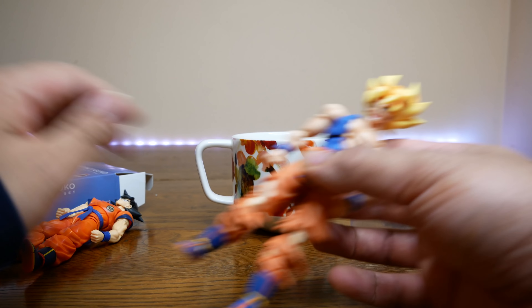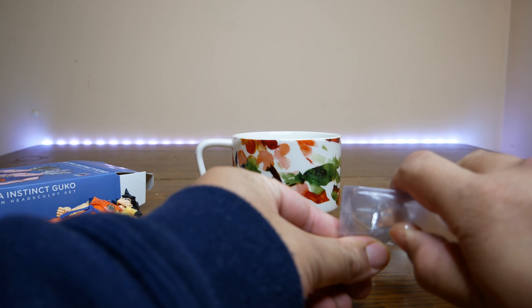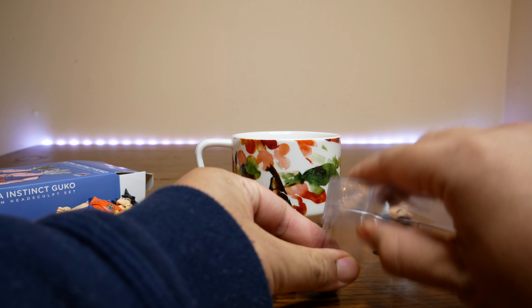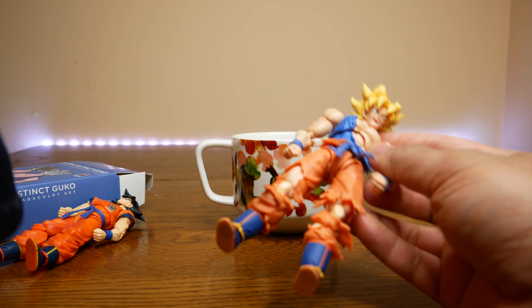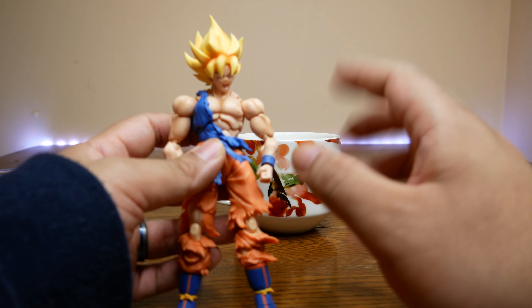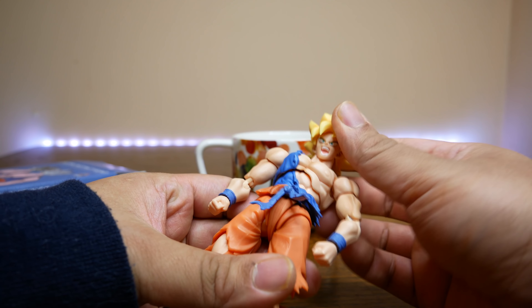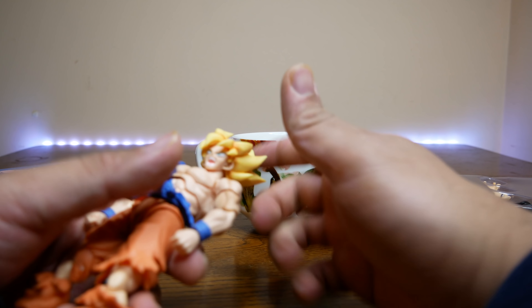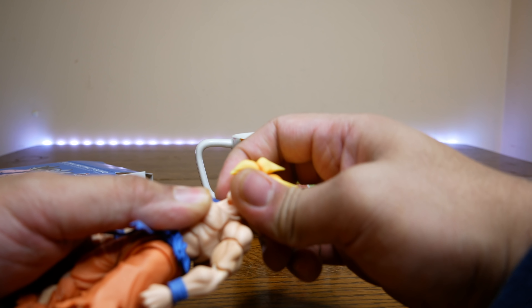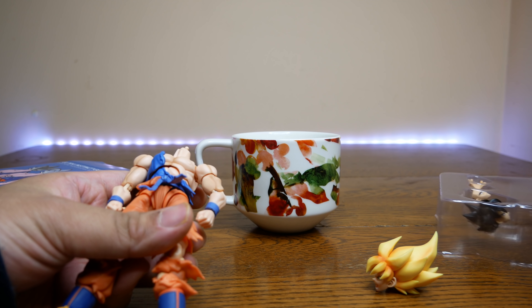What's up everyone and thank you for joining us once again on the DStar01 channel. I'm your host Dexter Rafalis and today is sort of an unboxing and assembly video. What I have here is the Demoniacal Fit Ultra Instinct — they call it 'Goko' — aka Goku.